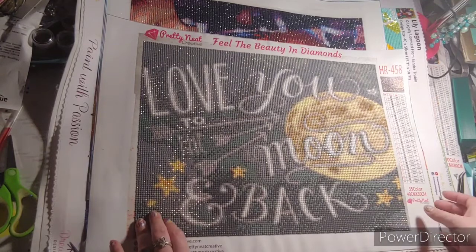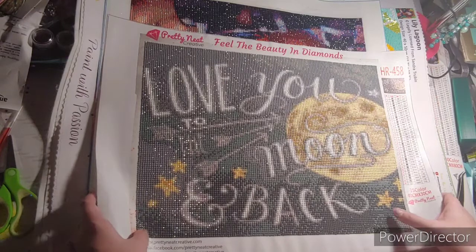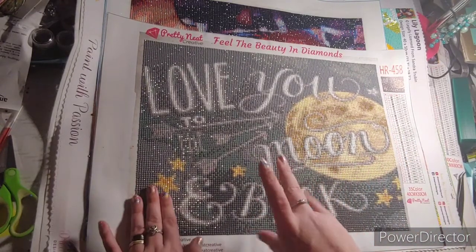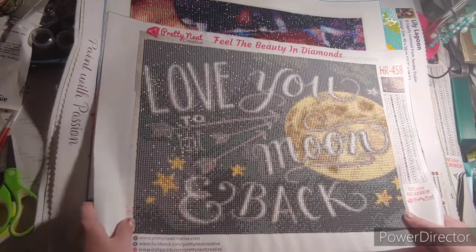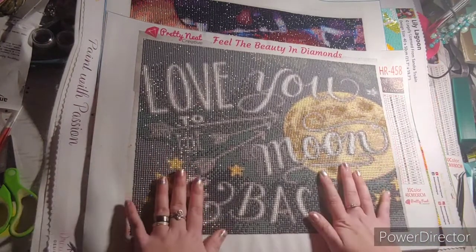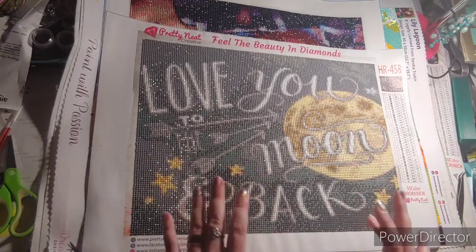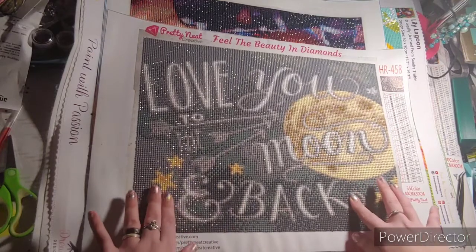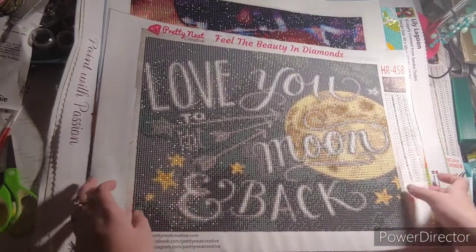This is a 40 by 30 and it's from Pretty Neat Creative. I decided to buy two more from Pretty Neat Creative just because I wanted to try out their squares. I really like this image and I think it was on clearance, but I would have probably loved it a lot more if it did not have popping drills. It's a round.